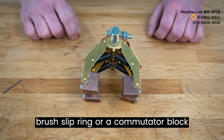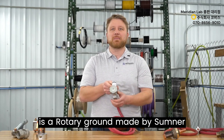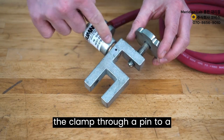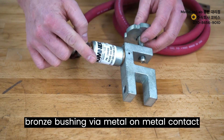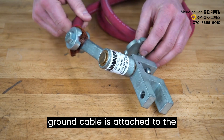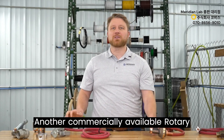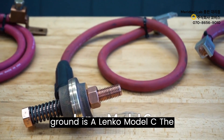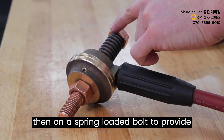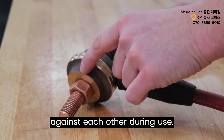This is similar to how a brush slip ring or commutator block might function. The Sumner Manufacturing Model ST-107 works by flowing current from the clamp through a pin to a bronze bushing via metal-on-metal contact, with a ground cable attached to the stationary swivel. The Lenko Model C flows current into the copper shaft, relying on a spring-loaded bolt to provide force on the metal-on-metal contact between brass surfaces which rotate against each other during use.